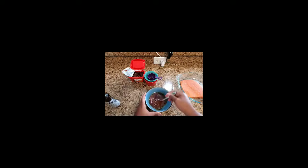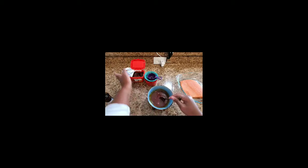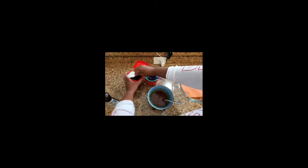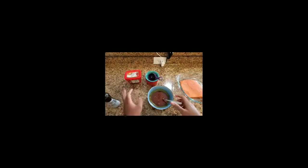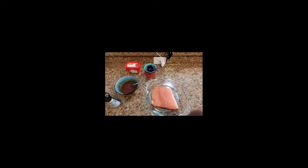Make sure it's mixed in well. Okay, let's close this so it doesn't dry off and set it aside for a bit. What we're going to do next: I've turned on the broiler. We're going to broil the salmon for approximately two minutes.